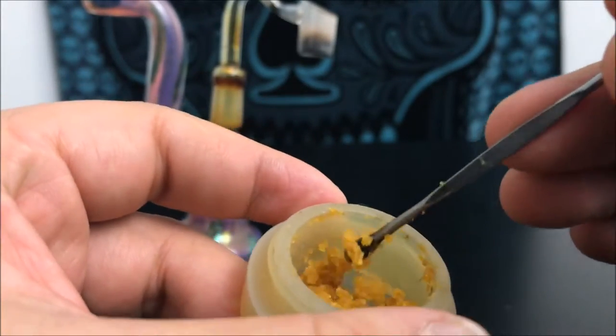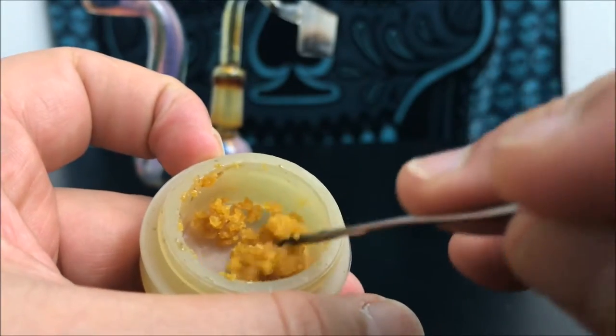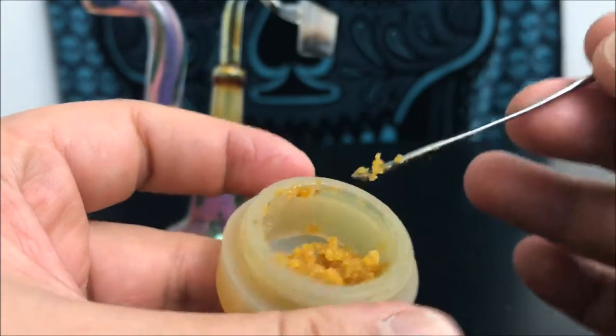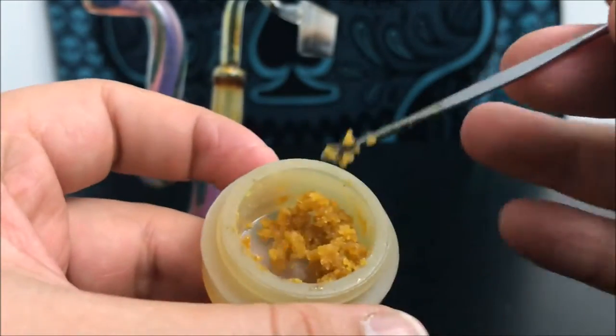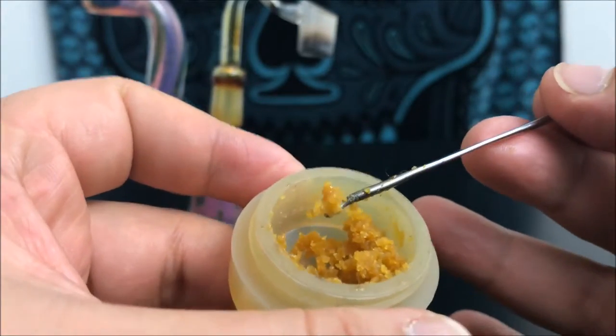Crumbles tend to have a little bit more flavor to them usually, and you can tell by the wetness — this stuff isn't that wet. It's also been sitting out for a day or two now, so I do have it in a container, but it is gonna dry out as soon as you open it.